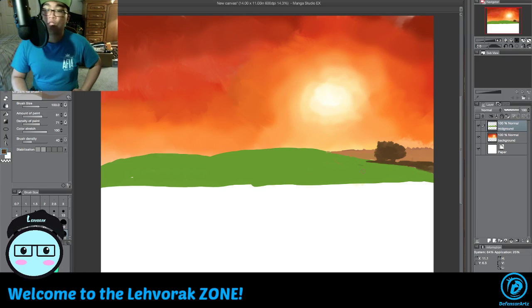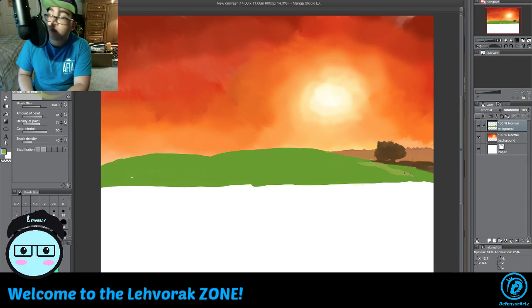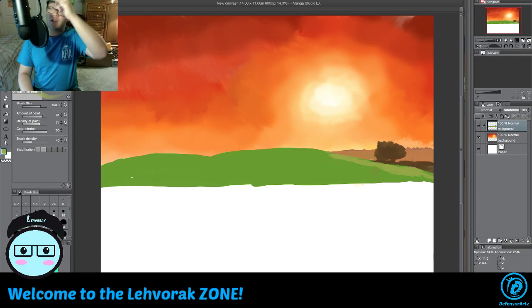Alright so we got the tree. Down here we can actually give this more of a yellowish color. We're going to make that a little yellowish and give it more of a green tone.